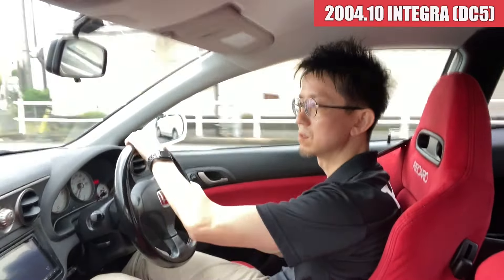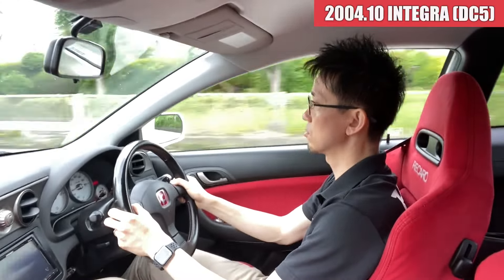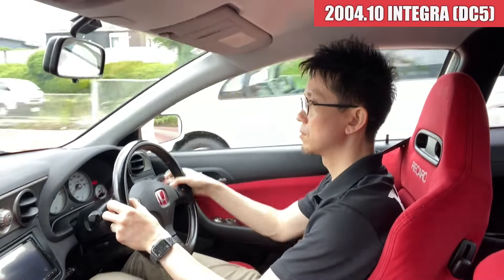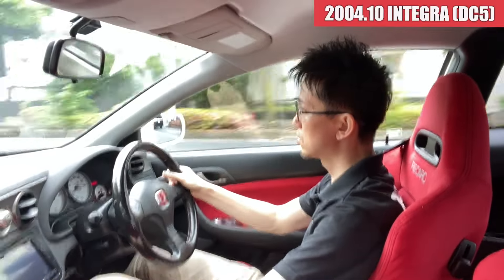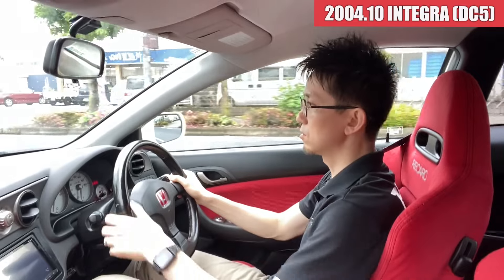乗り心地もかなりいいですね。なんか全然ガタガタしてる感じもなくて、へたってるようなそんな感じが全然感じられないです。タイヤはちょっとひびが入ってきてて固くなってると思うんですけど、この辺のちょっとガタガタしてるところの道来てもすごく乗り心地いいですね。しっかり感もありますし、シートも下手ってる感じがなくて弾力性があって座り心地いいですね。室内に入ってくるような変な音とか変な振動も特にないです。アクセルのレスポンスも良くてブレーキのタッチも問題ないですね。加速もすごい鋭いので、パワーが落ちてきてるようなそんな感じはね見受けられないですね。以上インテグラの試乗インプレッションでした。